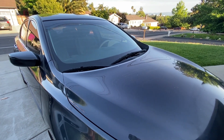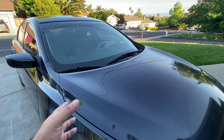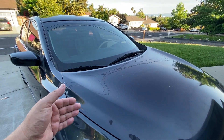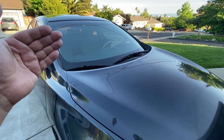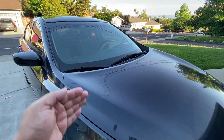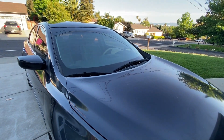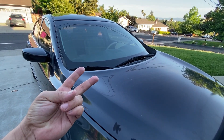Hi everybody, this is Random Fix. In California, in order to get your tags every two years, you have to go get the vehicle smogged. This vehicle had a check engine light on, I went ahead and fixed the issue, cleared the code, and set all the drive monitors. In this video, I'm going to show you what I do before I go down to the smog station and give you some helpful tips along the way.